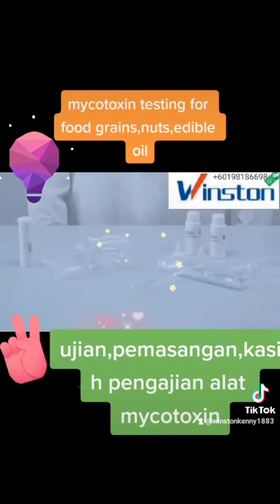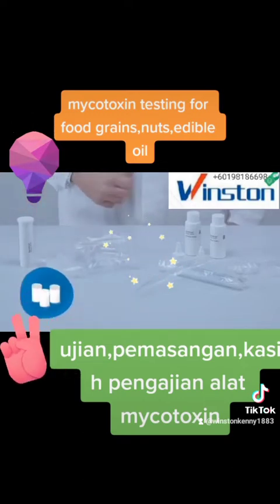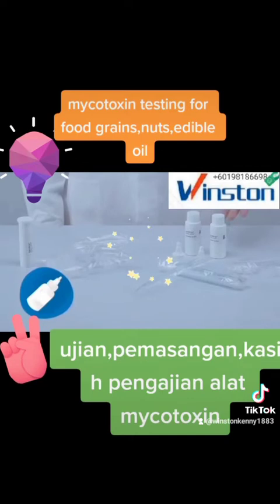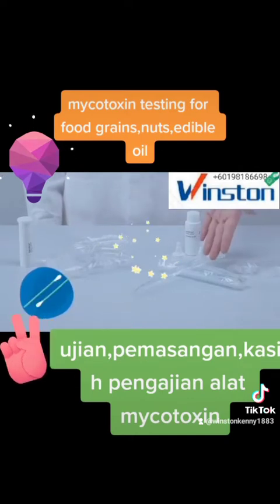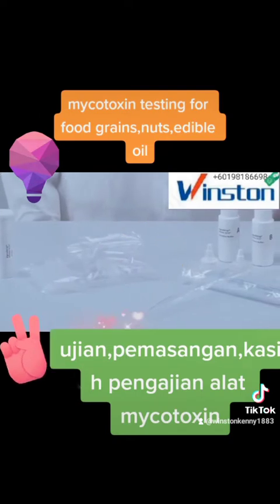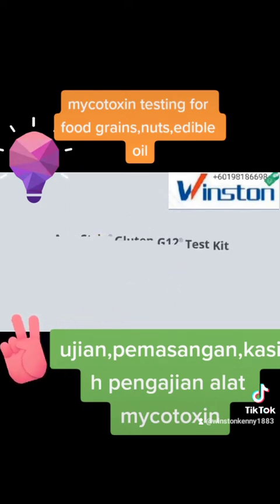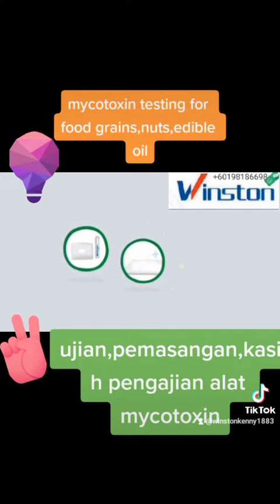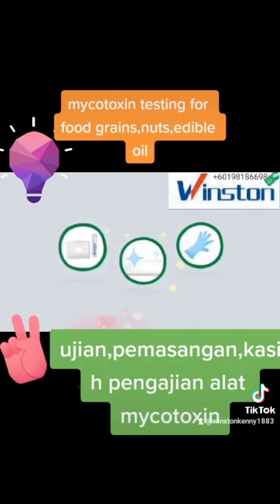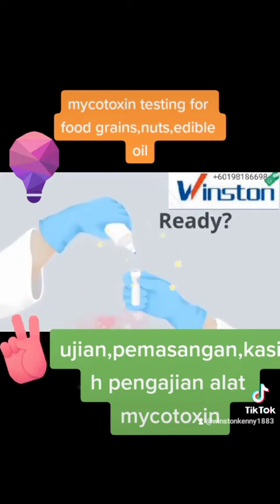AgriStrip Gluten G12 test kits come complete with strips, extraction tubes, dilution tubes, an extraction buffer, a dilution buffer, water, surface swabs, and additional accessories. Before we start, there are a couple of things worth mentioning. AgriStrip Gluten G12 kits do not require refrigerated storage. Make sure you clean the surface where you will work and the tools you will use. We recommend that you wear protective gloves and change them before each new stage of the test. Ready? The test works in just a few easy steps.